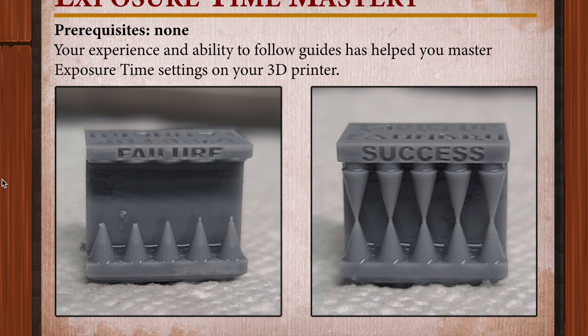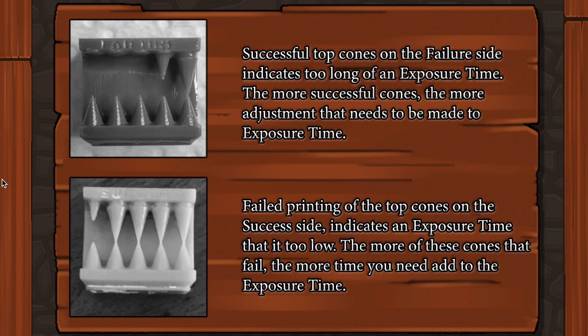Once you get that happening on both sides, you've got it — the perfect exposure. As you're testing it out, if you don't have enough success cones printing on the success side, it means you need to turn the exposure up. And if you have failure cones printing on the fail side, you need to turn your exposure down. It's finding that balance — you just keep bringing your exposure closer and eventually you meet somewhere in the middle.